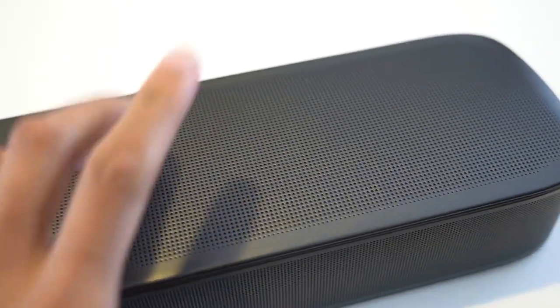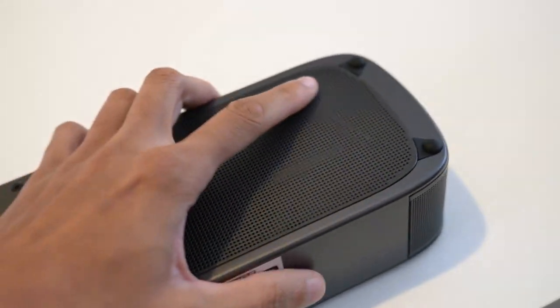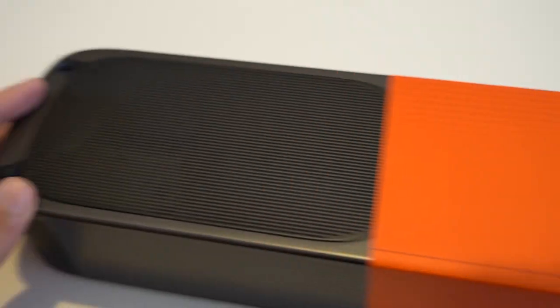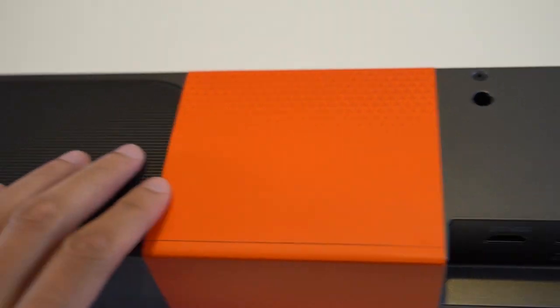You'll notice the speaker grills run along the top of this device and along the bottom as well. I do like the attention to detail with the rubber feet on this device, so you're not going to get vibration from these downward-facing speakers.